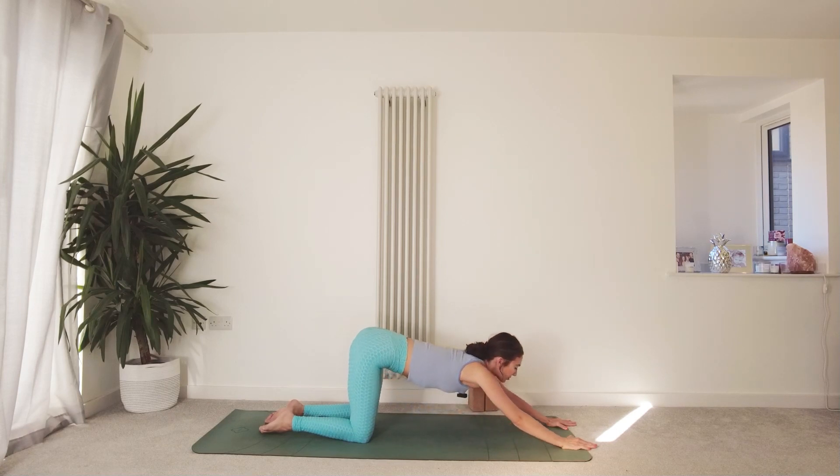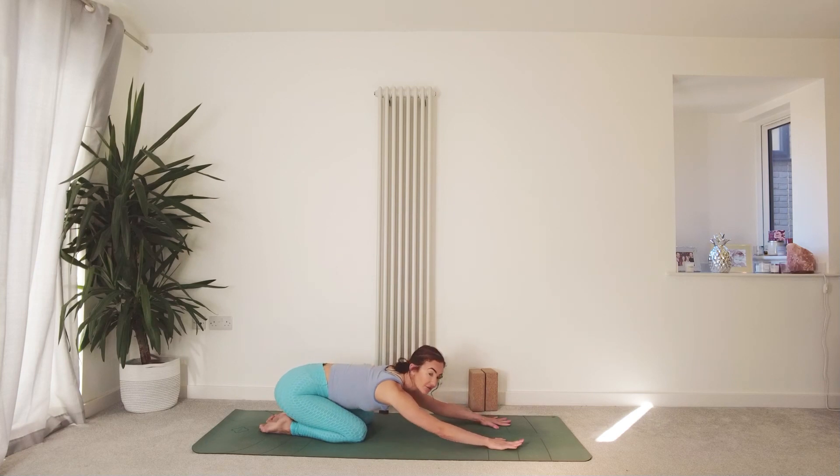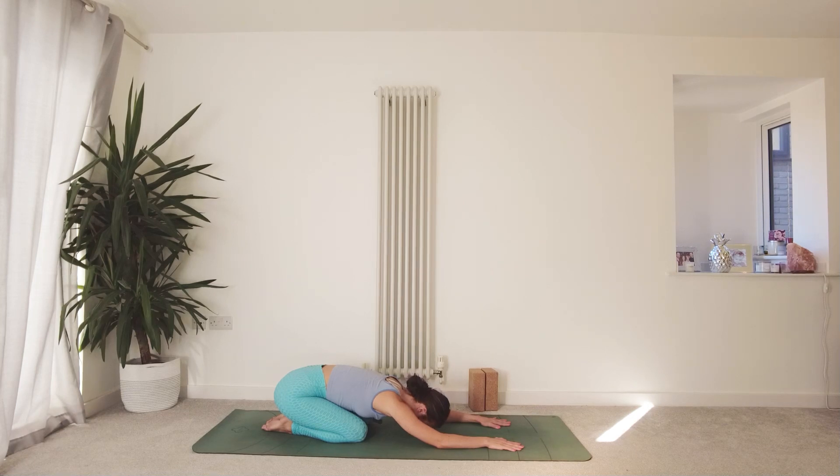Inhale, draw the belly in to support your spine. Walk your hands back into centre, and on your exhale shift the hips back towards the heels — find your child's pose. Melt your head and chest down to the mat, closing the eyes or taking a steady gaze. Breathing in and out through the nose. Notice where you can feel your breath within your body, what kind of thoughts are passing through the mind. No need to label or change anything — just observing whatever is there.